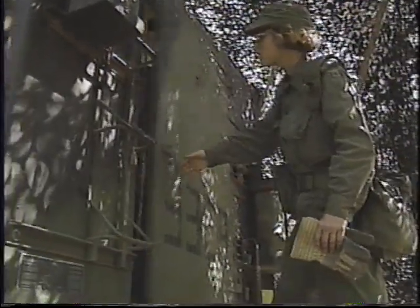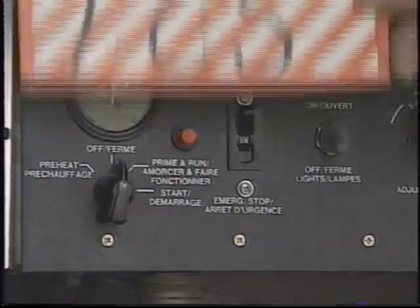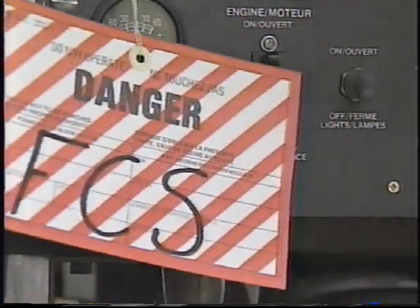For everyone's safety, notify all personnel before starting your daily inspection or any maintenance. Indicate clearly the time when the generator will be turned off, and attach a note to the generator panel indicating that work is in progress.